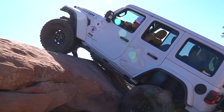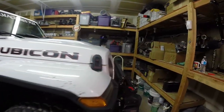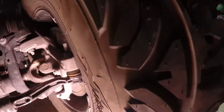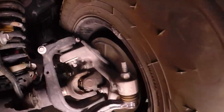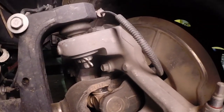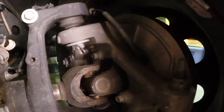Busted a U-joint, replaced it on the trail, didn't have it in right, had to pull it out, center it up, get the clip in right after I got back. And now we got some issues here. You can see that cap has broken there. So I'm going to get up in here and get busy. I'll take you along with me on the journey. We will bust this sucker out and pop a new one up in there. Sound like a good idea? Let's do it because I'm going wheeling on Sunday.